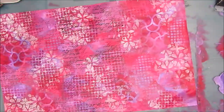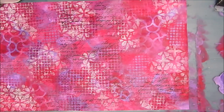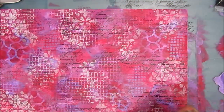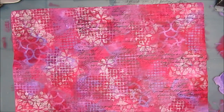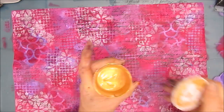Just a reminder: if you use your stamps with acrylic paint, make sure you wash them. If you don't, it dries on there and you may actually ruin your stamps. I'm loving this. Now I'm going to go do all this stamping and stenciling on the flip side — everything I do on one side, I'm doing on the other side.